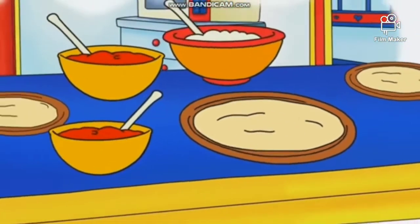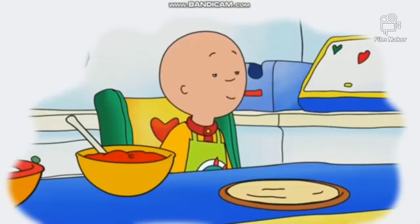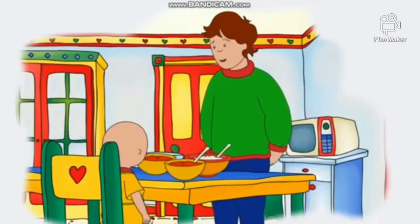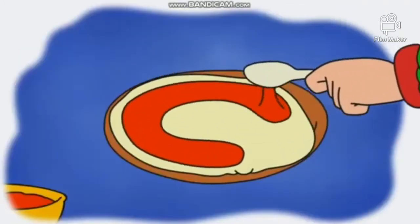Look, Rosie! There's one big pizza and two little ones. Can I have my own pizza, Daddy? Both you and Rosie can have your own pizza. And you can decorate it. But first, we need to put on some tomato sauce.